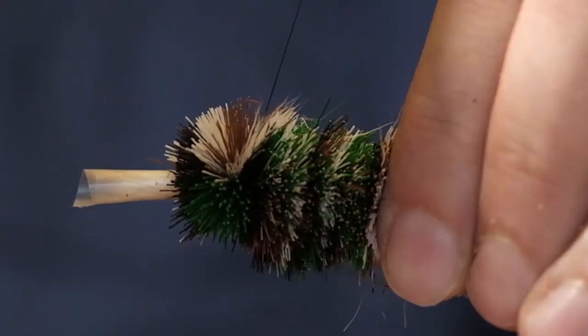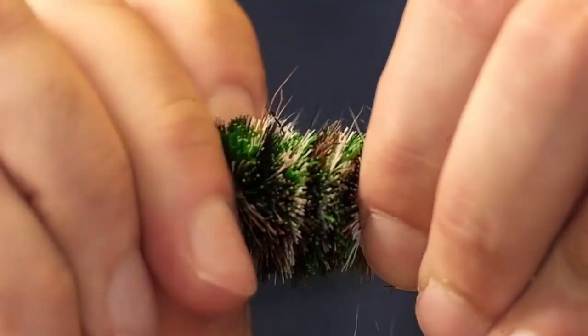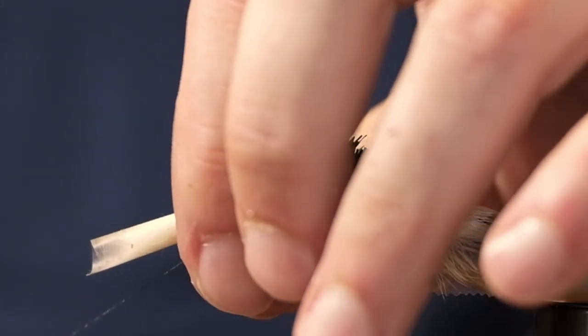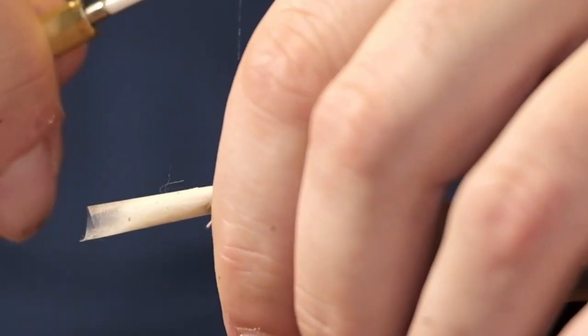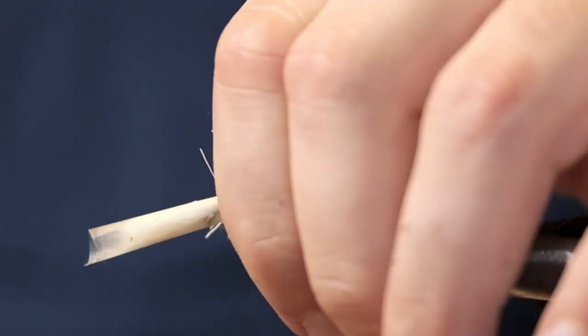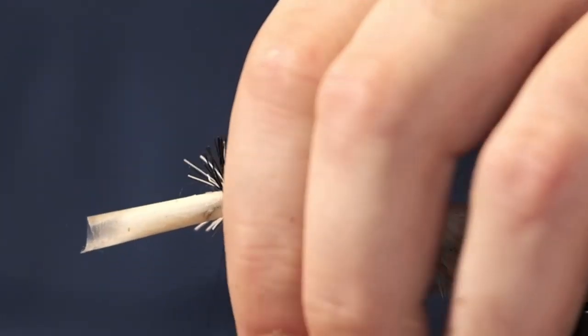Got a new microphone from a friend out west — he actually saw the videos and said he liked what I was doing, and he had an extra one, so he sent me a lapel mic to try. Really like it so far — hopefully post-processing proves that it's good as well.